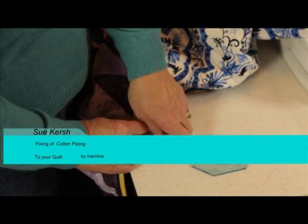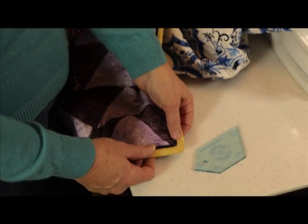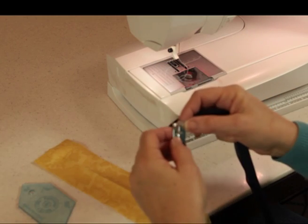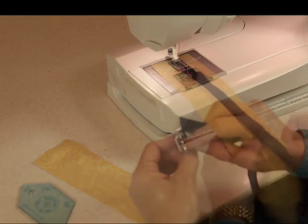We use this little tool here called the Mitre Ruler to help us get the corners so that they're nicely mitred. I've put on my D foot, which is the hemming foot, because it has a ridge down the bottom and the piping runs lovely through.